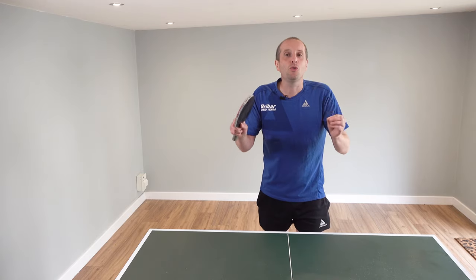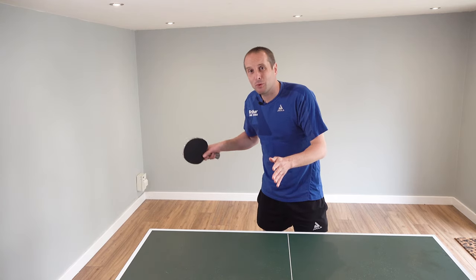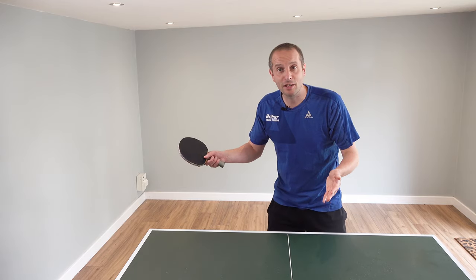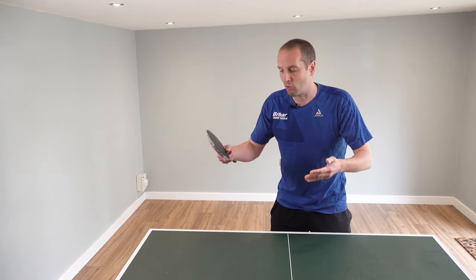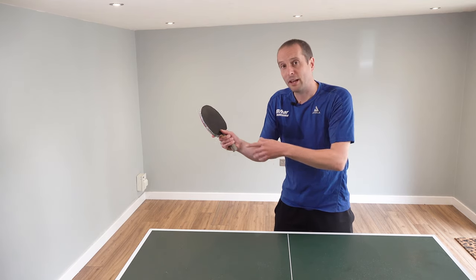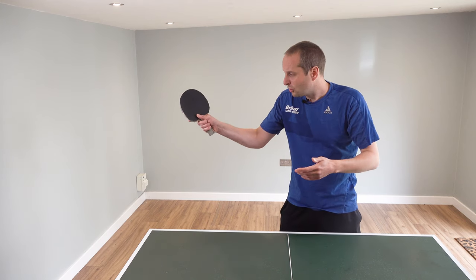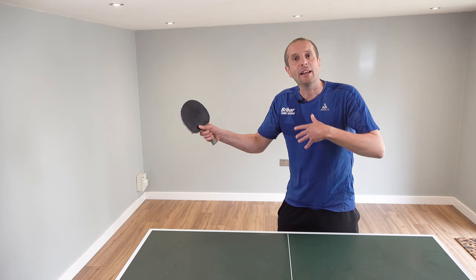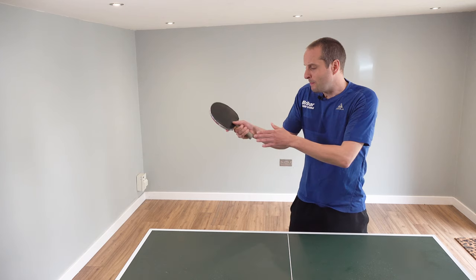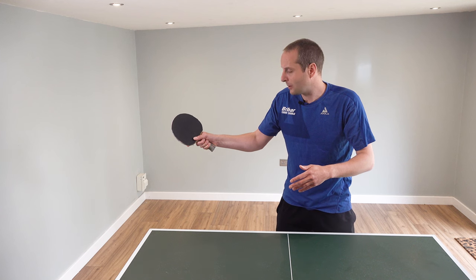We do not want to let too much tension ruin our table tennis performance. Here's my very simple tip to help you release the tension and play in a more relaxed way — and it's all to do with the grip. Tension so often comes from gripping the bat too tightly, and you may not even be aware this is happening. You may gradually start gripping the bat tighter and tighter as you play.